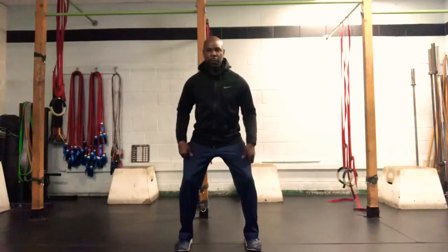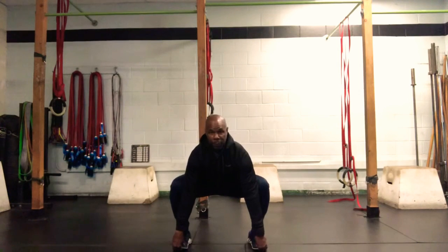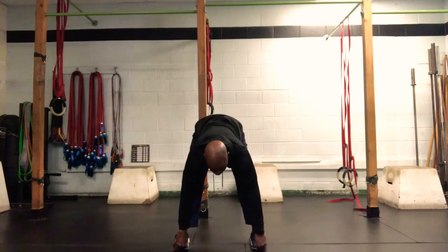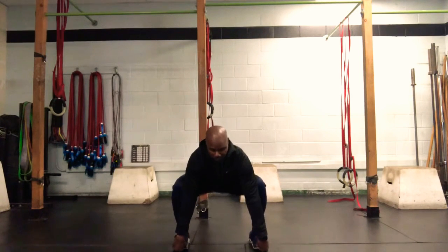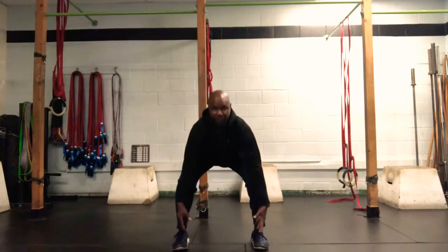We're going to get into position for the sumo squat stretch that you guys should be very familiar with. Nice upright torso, my weight is in my heels, my hands are attached to the front of my shoe. I'm going to elevate that tailbone to the ceiling, trying to get as much length in the hamstrings as I can, then drop that hip and elevate my chest, going to the bottom of the squat position. Go up and down for a total of 10 reps.